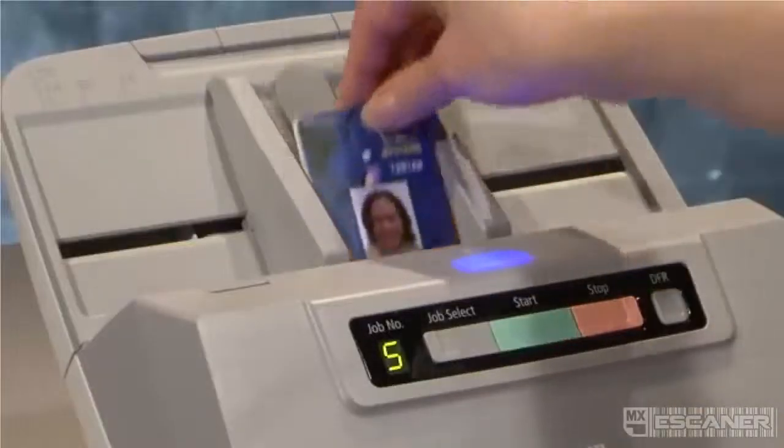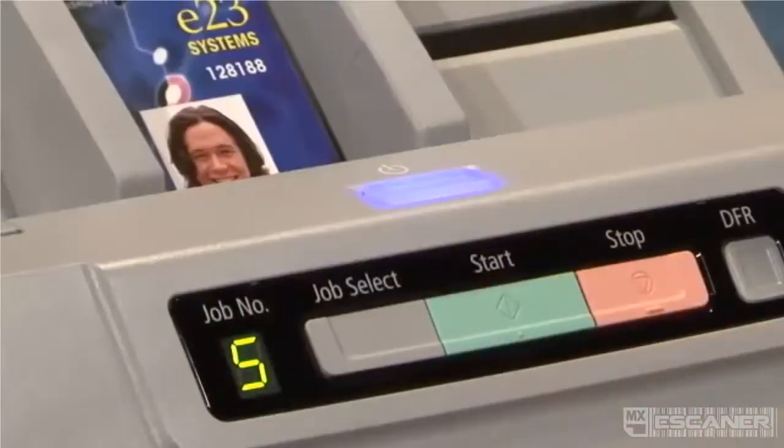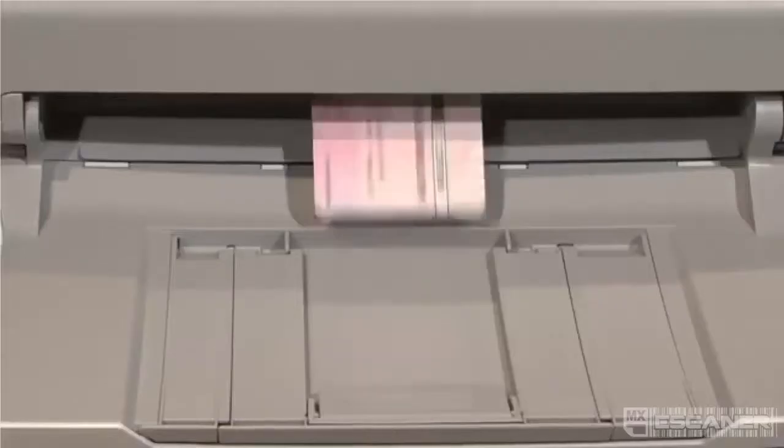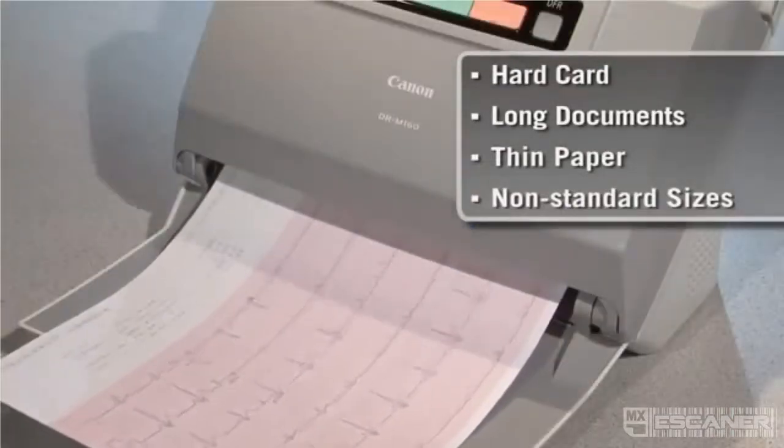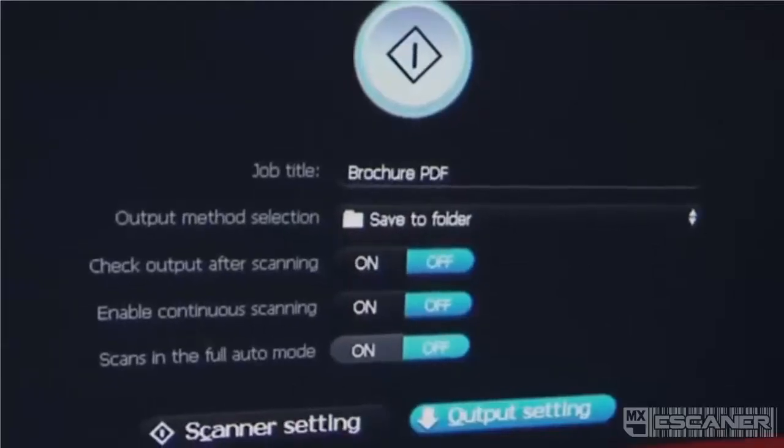The DRM160 also supports flexible scanning of different document types, like embossed plastic cards, long documents, and thin sheets.